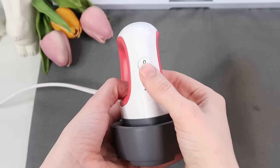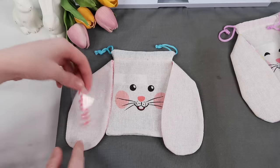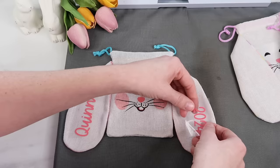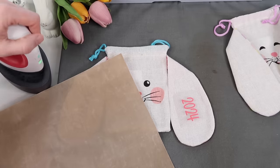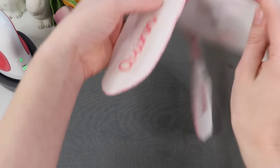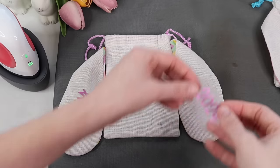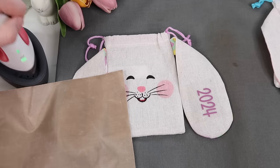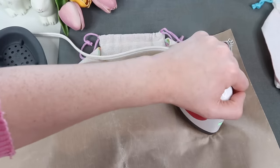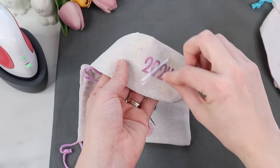Using my Cricut Easy Press Mini set to the medium setting, I preheat the ears first. I decided the vinyl facing inward looks a little bit better, and I add the 2024 on the other side of the ear. I use a Teflon sheet to protect the bag and press for 25 seconds on each side, then remove the carrier sheets. The Dollar Tree website says this is made of polyester — it kind of feels like canvas to me — but either way the vinyl adheres so well to these bags. Then I follow the same steps for the other bag.